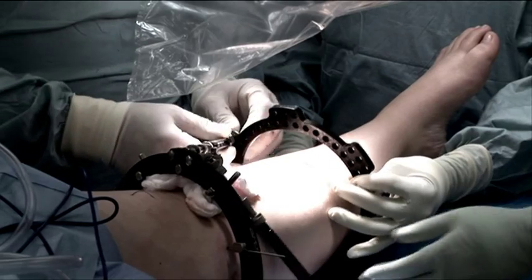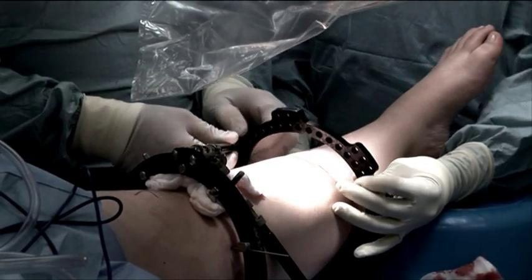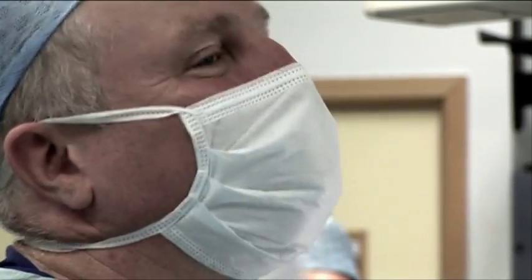Essentially a tailor frame is a frame that goes around the leg and allows the surgeon to fix the bones into particular places he wants. Fergal Monsell is my name, I'm a children's orthopaedic surgeon working at the Bristol Children's Hospital.